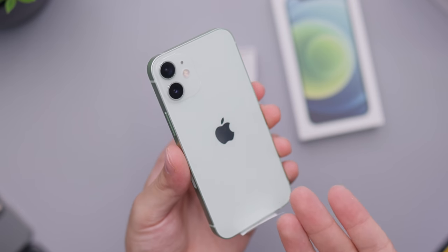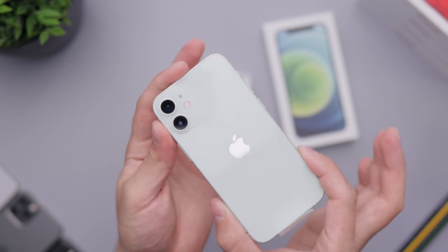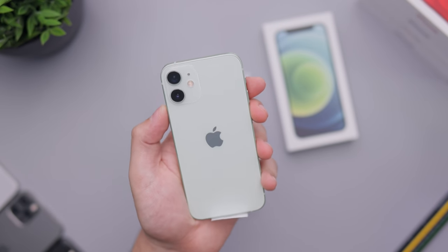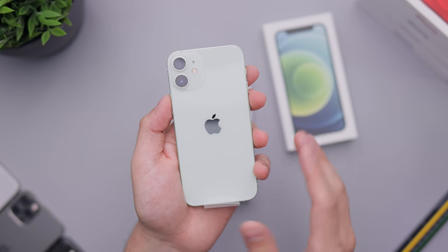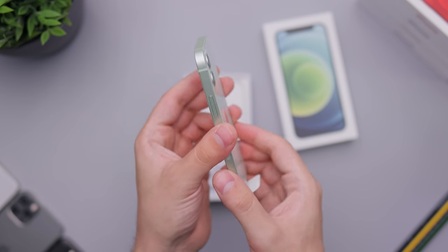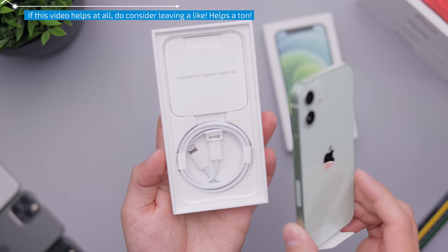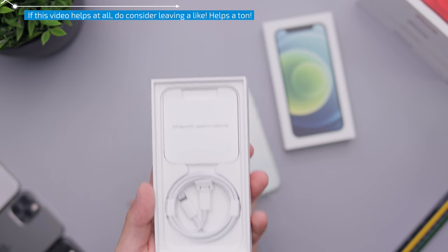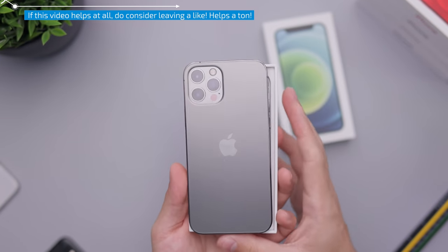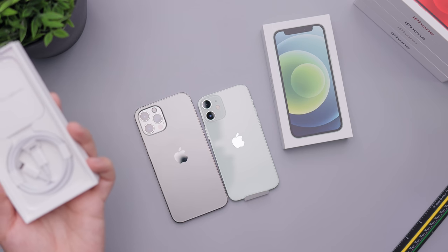It looks like a mini little candy bar — it's just so tiny and small and it looks so nice with the color. I can see this being a huge winner if you're looking into the mini; this green color looks super nice. We'll be putting cases on it very soon. When I say tiny, I mean tiny — here's the size of the 12 Pro right there, so you can get an idea of how small this box and phone are.